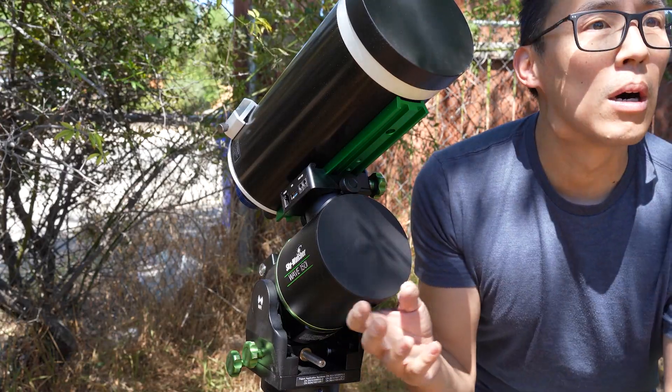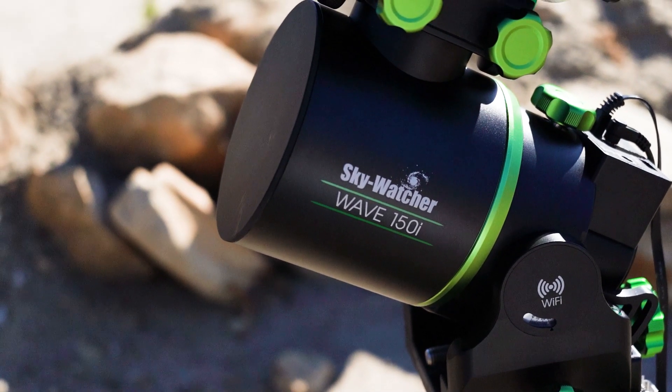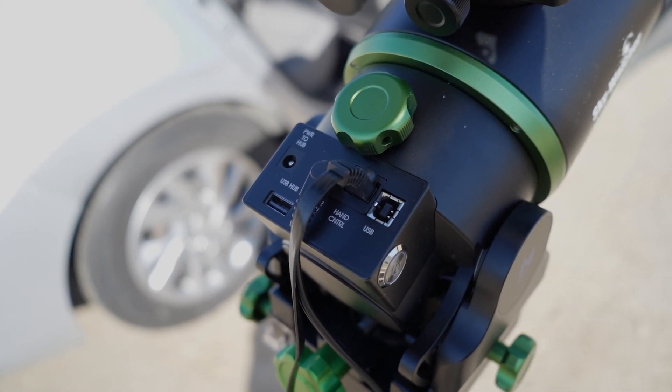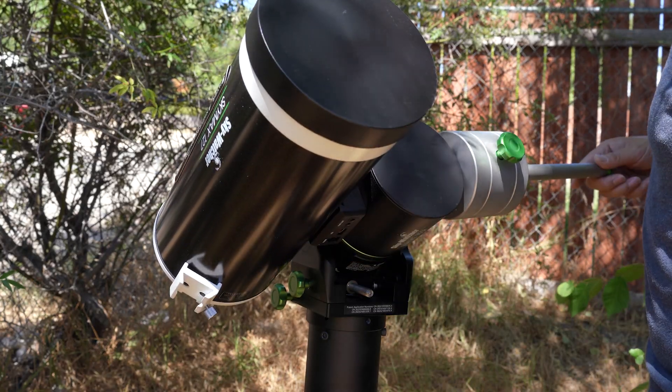I forgot the frigging counterweight. But the Wave 150 can actually be used with or without a counterweight depending on its payload. The mount also has the ability to be balanced, unlike other strain wave mounts.